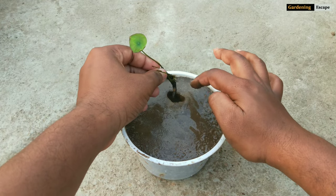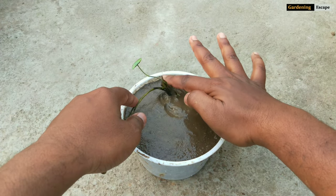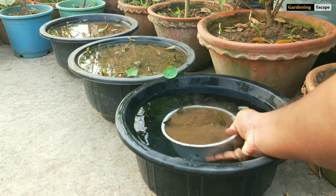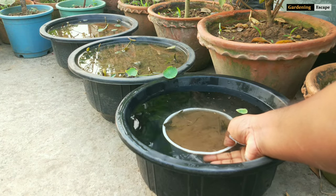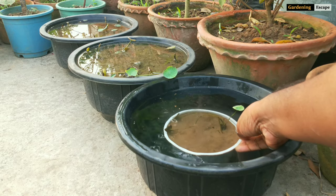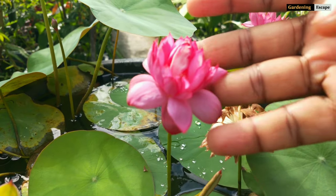After planting, dip the whole container inside another container full of water, then place it in partial shade where it will get three to four hours of sunlight every day. In my experience, partial shade works best compared to full sun. If placed in full sun, containers get very hot and force the lotus to stop root growth.